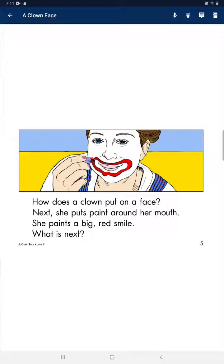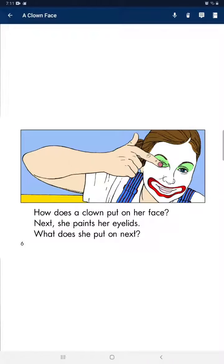Next, she puts paint around her mouth. She paints a big red smile. What is next?